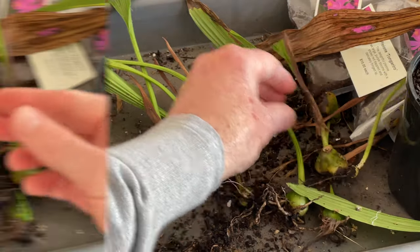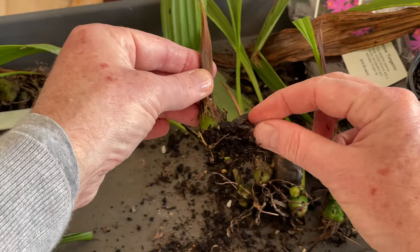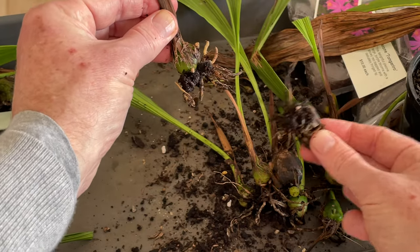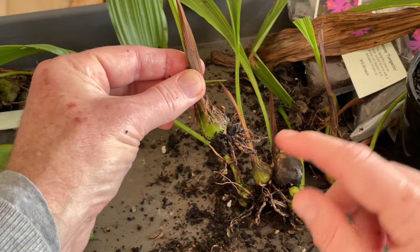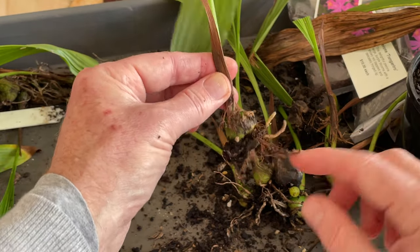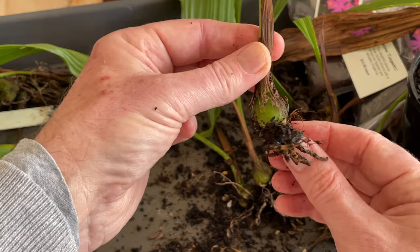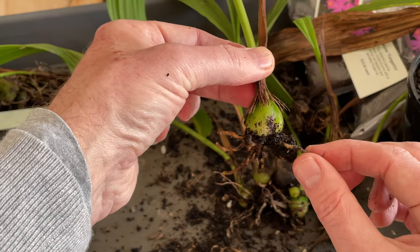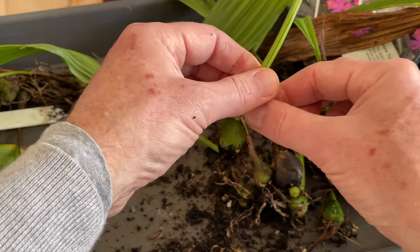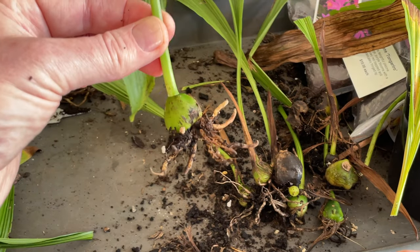Trim. This one is pretty similar. So you can see here quite clearly how that bulb has really rotted away. One of the issues, of course, is that you can rot the main bulb. I'm really, really happy that this year I haven't. So here we have our new bulb — this is the one that may well flower this season or next. They do take a couple of years to mature. I'll just remove some of that detritus around those. There's our new juicy bulb.